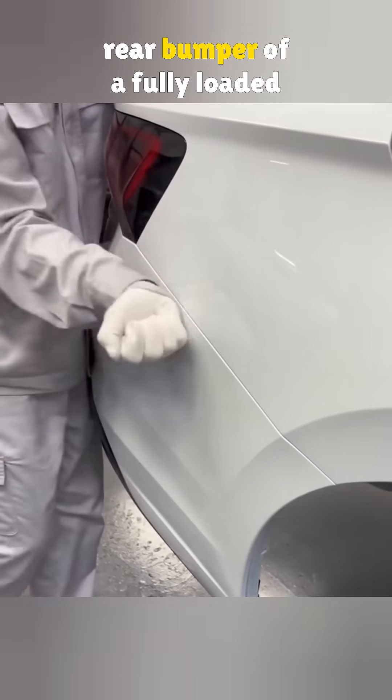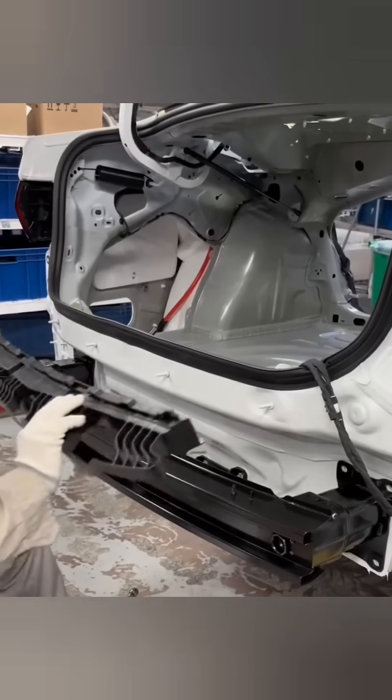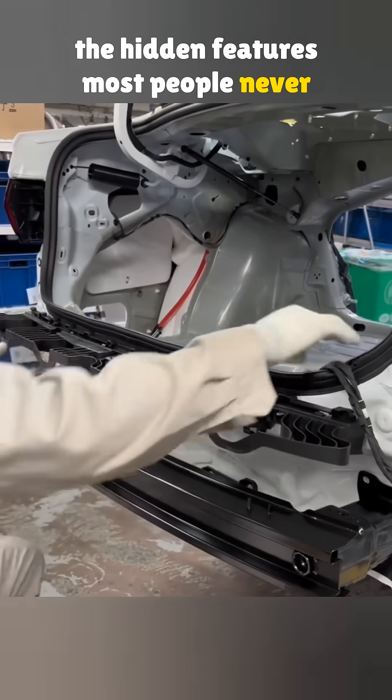Ever notice what's hiding under the rear bumper of a fully loaded Jetta? Today we're taking a look at the hidden features most people never see.